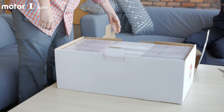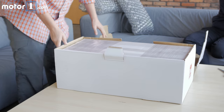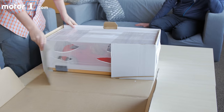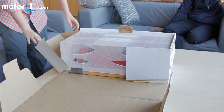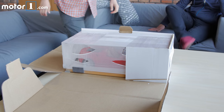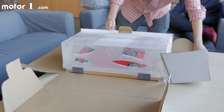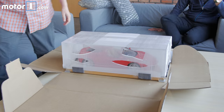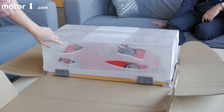Another box? So actually this is the display case — I'm going to turn this around. Each model comes with its own polycarbonate clear plastic display case. And actually, this is an excellent box for unboxing — pretty easy to show. You can kind of see our model inside.